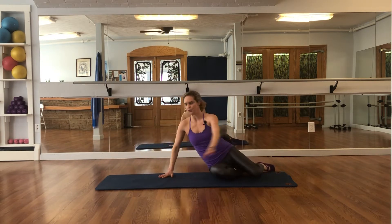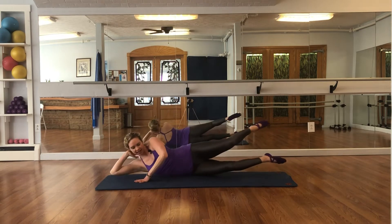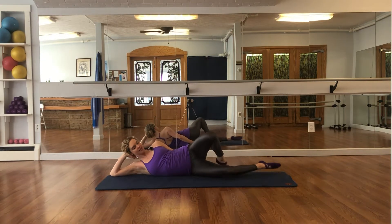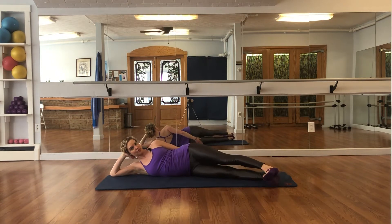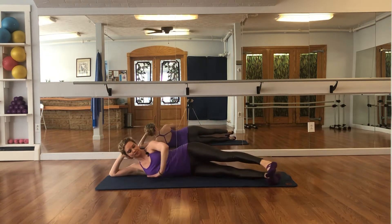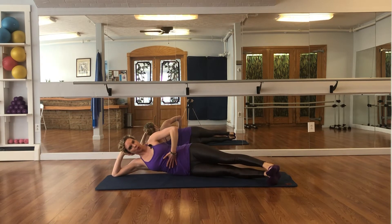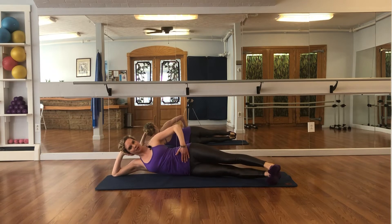Side two, here we go — everything on the other side. Our setup is elbow, shoulder, hips to the back of the mat, legs come forward to the front of your mat, flex your feet, use your top hand — press down or put it behind your head. Lift the waist, pull the abdominals in, everything comes from your center.